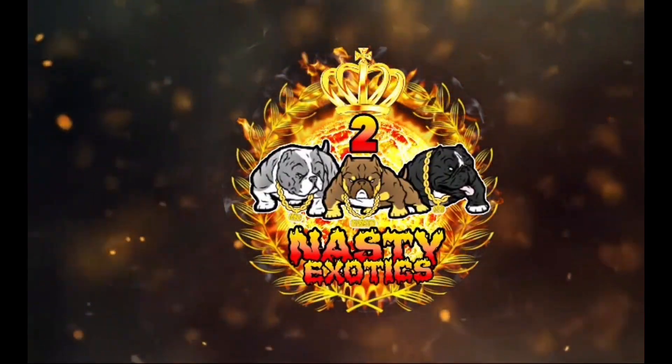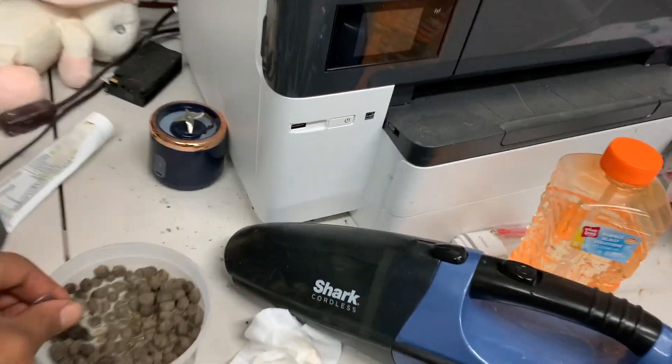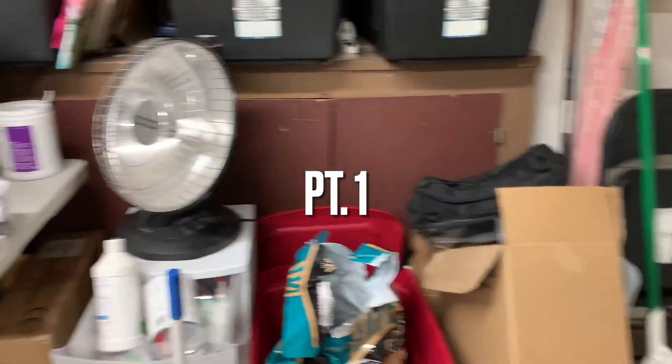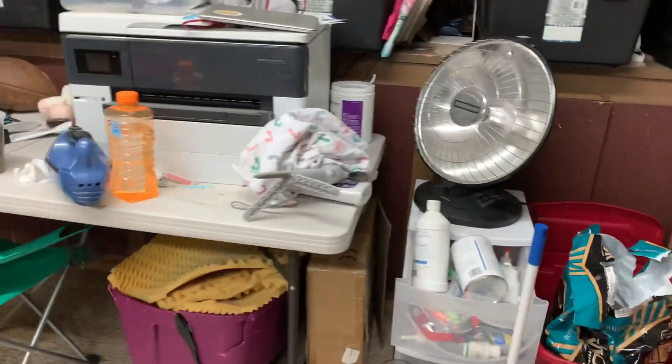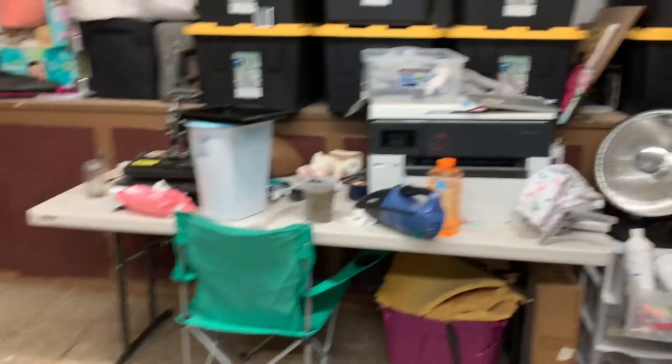YouTube family, what's going on with it, y'all? As y'all can see, man, we back with another video. As y'all can tell, the puppies is no longer inside the garage. We moved them outside due to some maintenance reasons that got to get done in here. So right now they're in the back with other dogs. Got them a nice little setup back there, which I'm going to show y'all later on in the video.